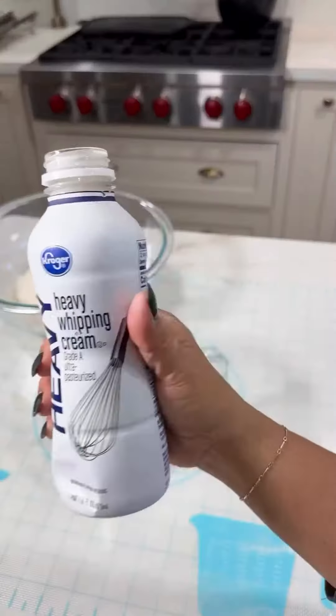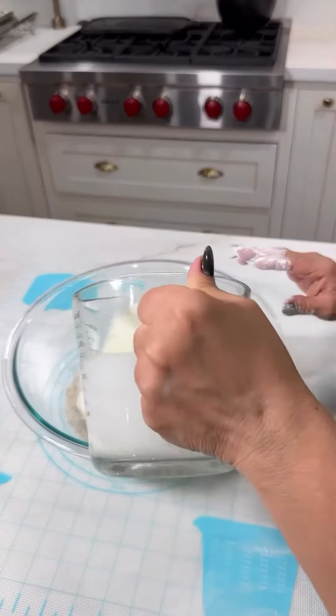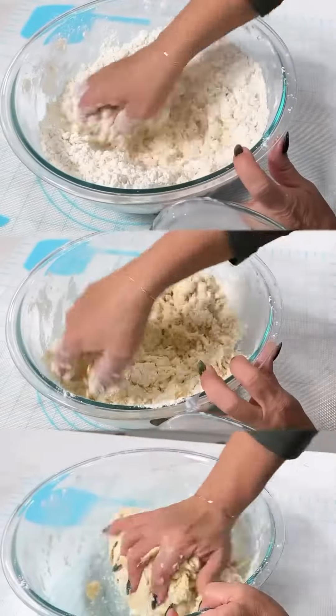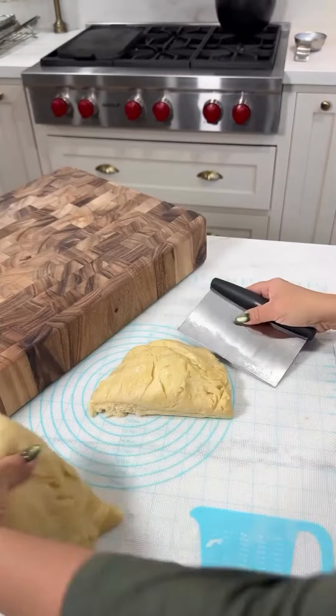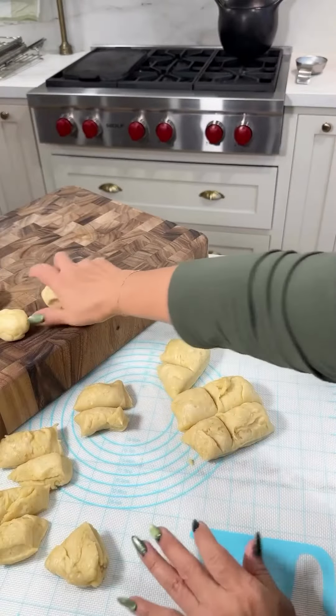Such an easy recipe — four cups of flour, a teaspoon of salt, and heavy cream. You want to heat that up, then mix it all together as it pulls away from the bowl and let it rest for a little while. Then divide it up into the number of tortillas you want and let that rest for about 15 minutes.